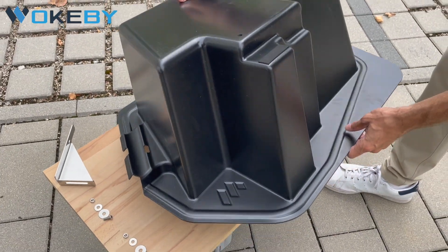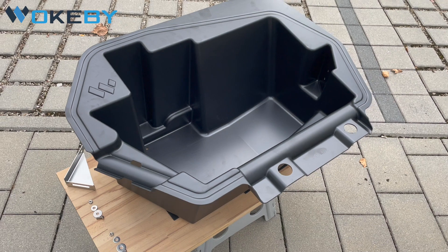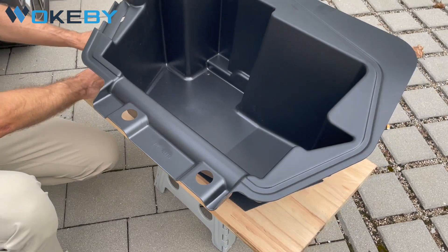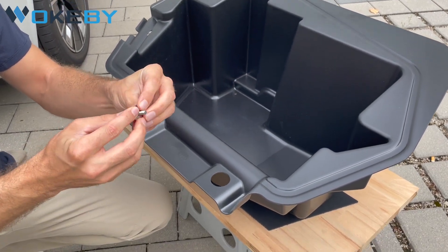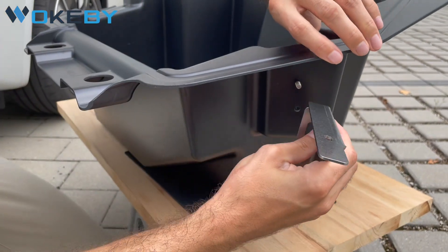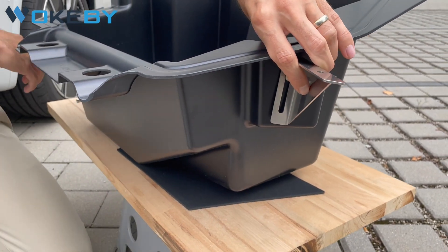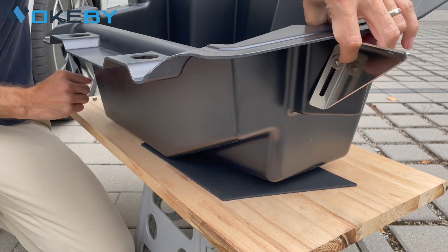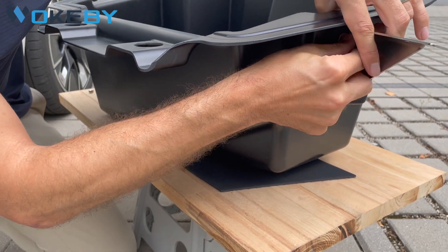The second thing is to install the holding triangle on the right side like this. We use the screws, the big washer, and push it in from inside. Hold the holding triangle, take one of the small washers and one of the nuts, and then simply tighten it by hand.